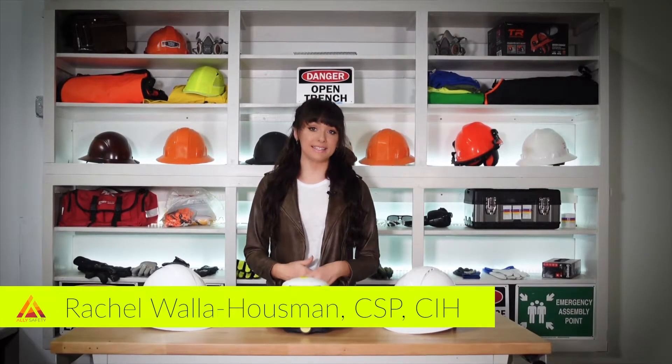Hi, I'm Rachel with Ally Safety, and over the past few years, we've done a few different videos on hardhats.